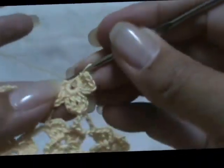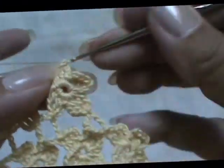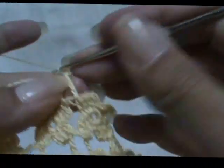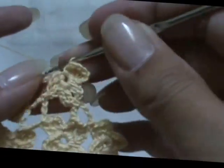One, two, three. I have an earlier video of how to do this stitch. Like I said, you could do runners, curtains, or a dress — I showed you the dress earlier. Chain three instead of chain seven. Slip stitch, chain three, chain three — three double crochets: one, two, three — chain three.